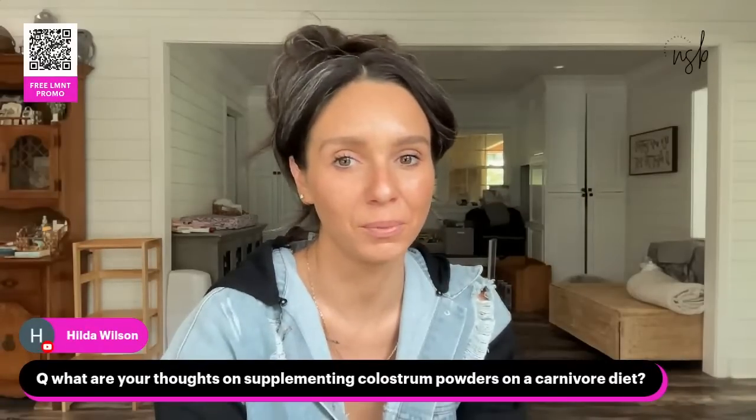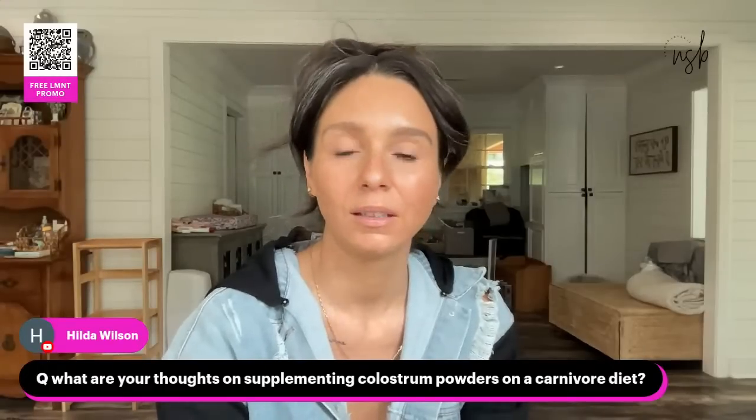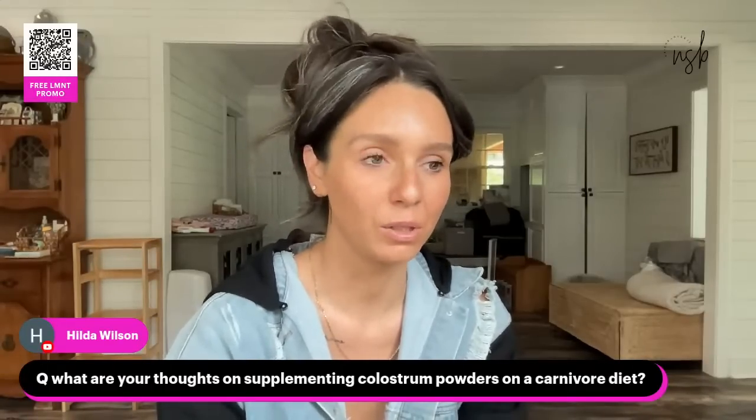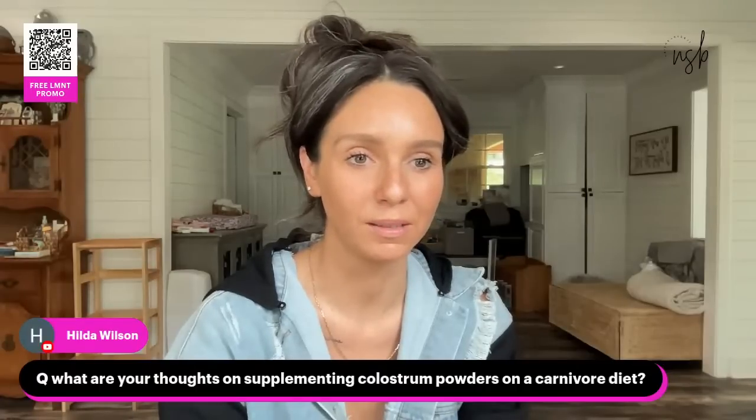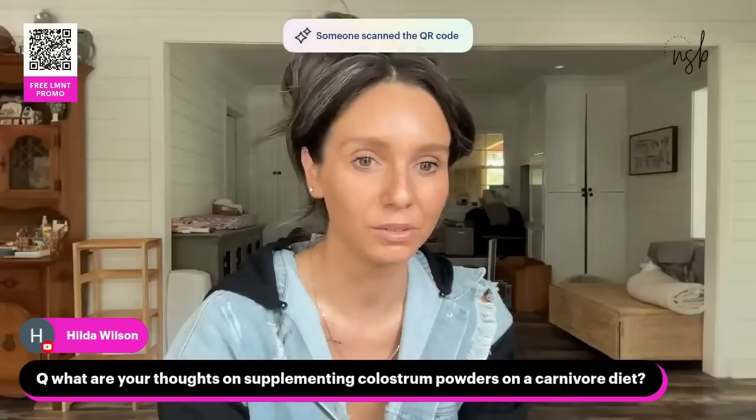What are my thoughts on supplementing colostrum powders on a carnivore diet? Anytime you ask me what I think about using a supplement, you need to include the reason why — that's always going to be my first question: why, and for what purpose?